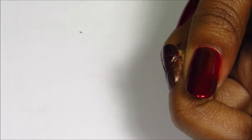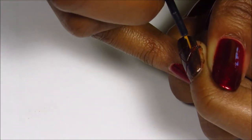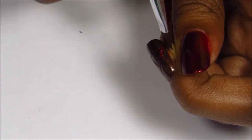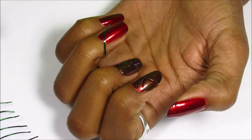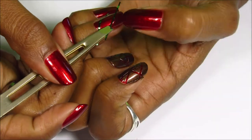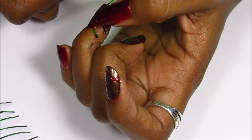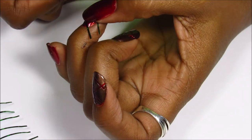I used an orange stick to really press the tape down on the sides, but sometimes you will still get polish seeping under the tape. How I fix that is I just use the same red polish to cover up any brown that started seeping under the tape. By the way, I did apply the tape randomly and differently on each nail.